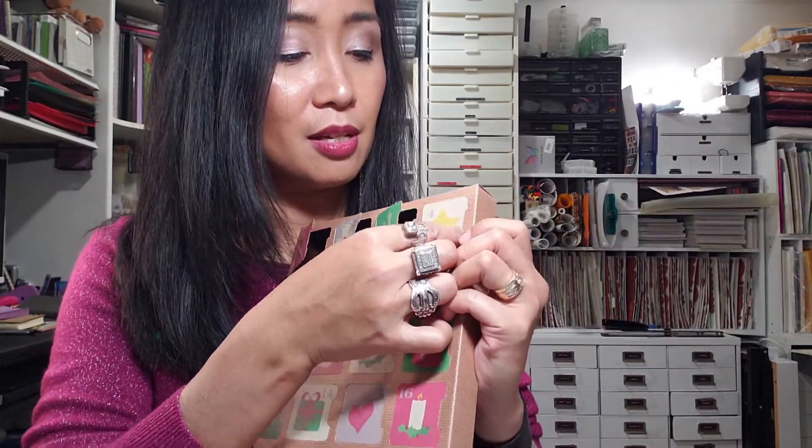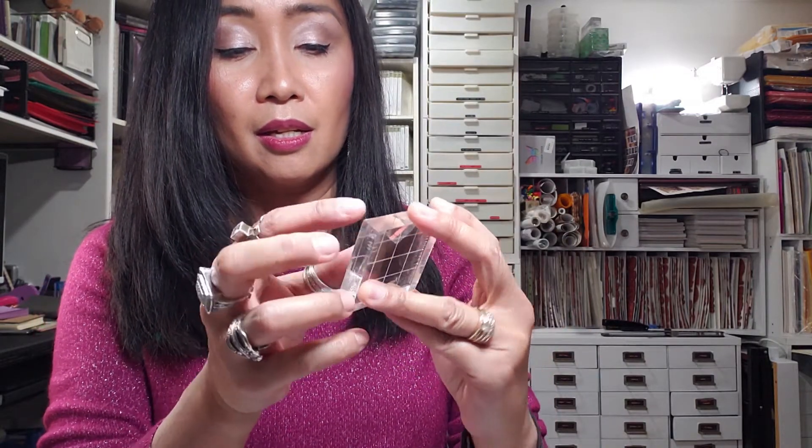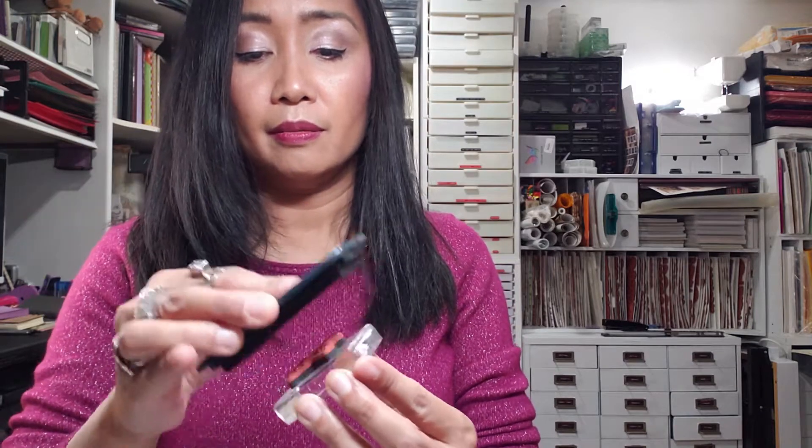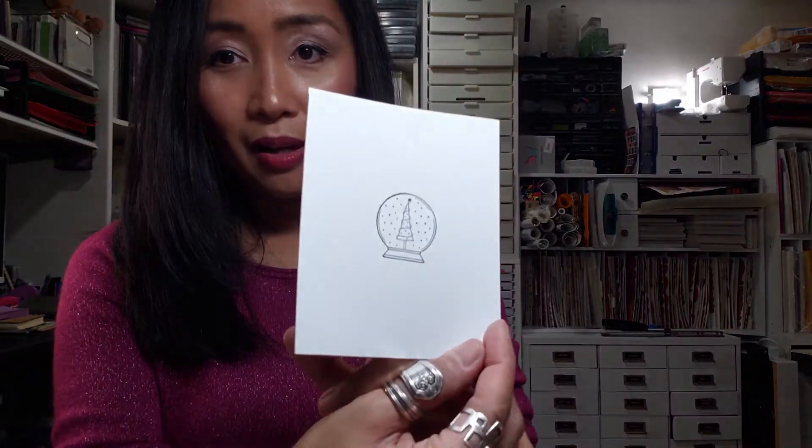Let's go to stamp number four. It's another stamp — what do you think it is? It is Rudolph! Let's go ahead and mount it and ink it. This is actually cute, I like this — that's so cute. There's the snow globe and here is the deer. Let me stamp this again on another cardstock — let's try it one more time.